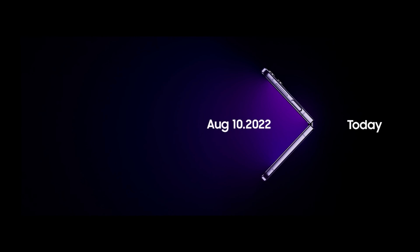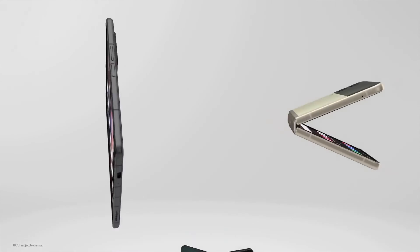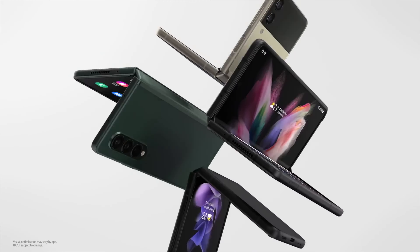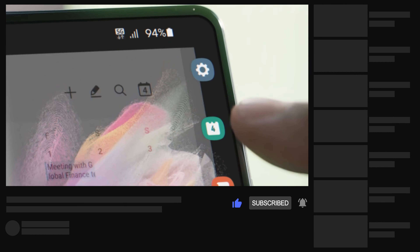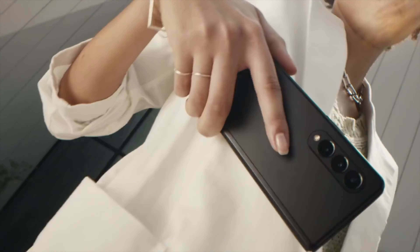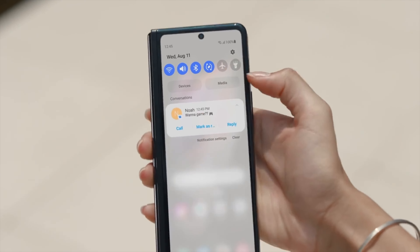It's like Samsung also wants to show us what they're going to release at that Unpacked event, because in their Unpacked invitation we can see that they have teased their upcoming Galaxy Z Flip 4 in its brand new purple color. We can also see that the Galaxy Z Flip 4 has flat sides, and it will be available in four different colors: blue, black, cream, and lavender.